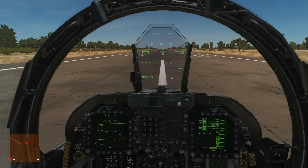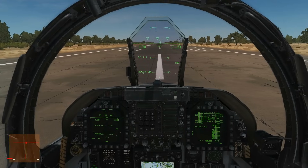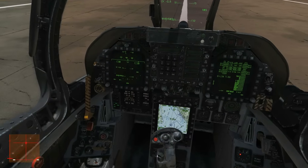Hello and welcome back to the Reapers. Today we're in our Hornet and we're going to do an airfield takeoff and landing. So let's get straight on with it.